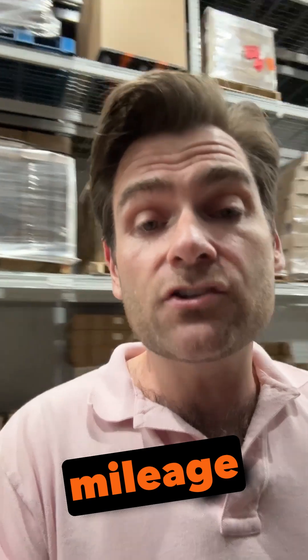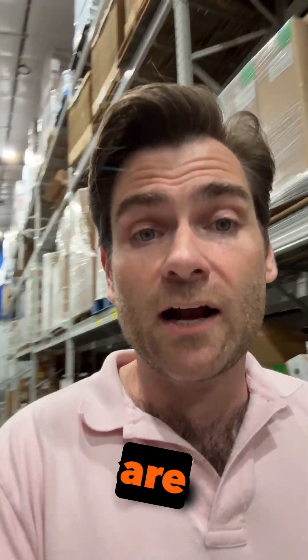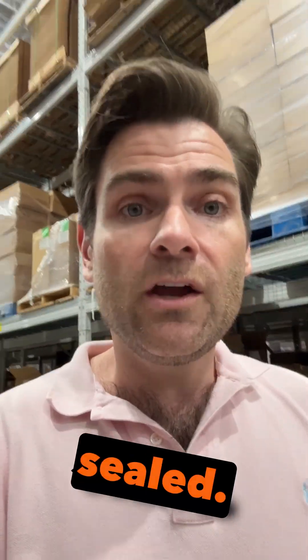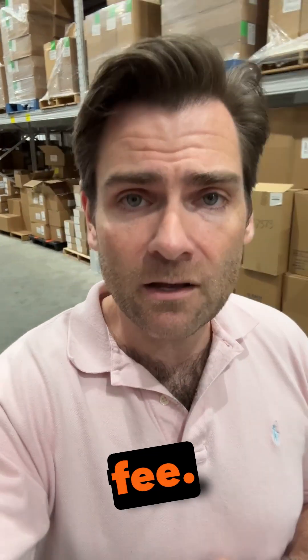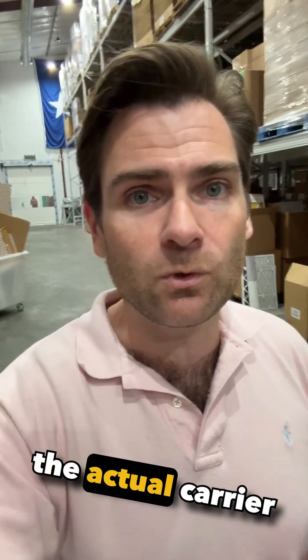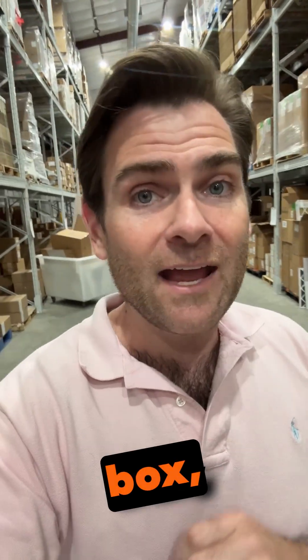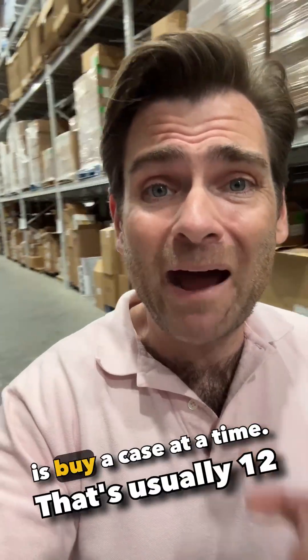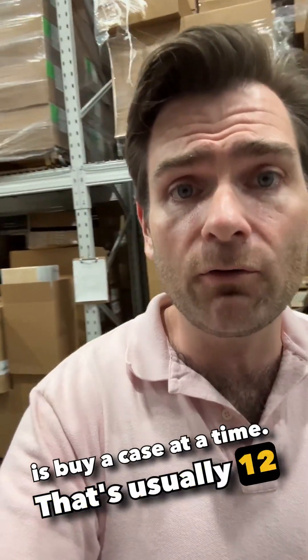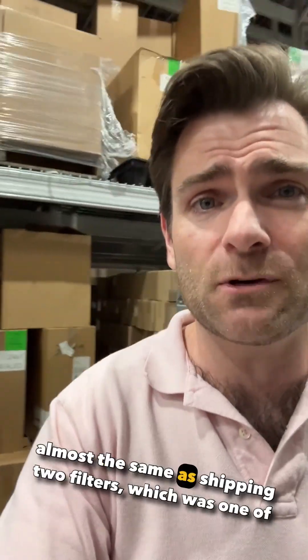Your mileage is going to vary, but I would say most of them are actually going to be sealed. When you check out, you just pay the real shipping cost — no markup, no handling fee. The software calculates the actual carrier rate and the box, and that's all you pay on top of the $5.95 per filter. My suggestion is buy a case at a time — that's usually 12 filters, but costs almost the same as shipping two filters.